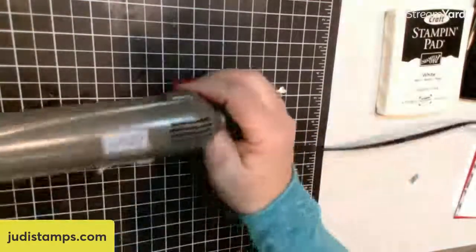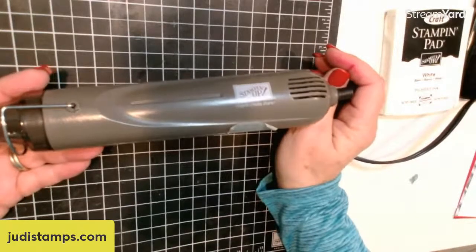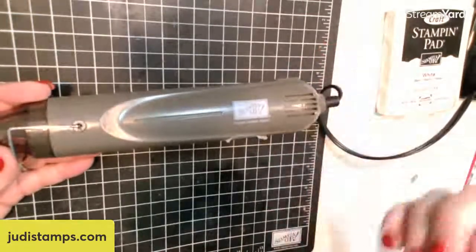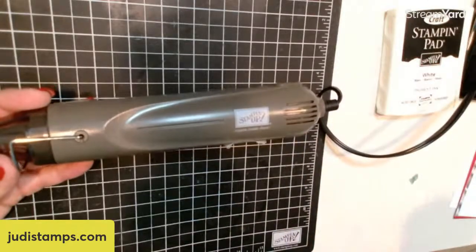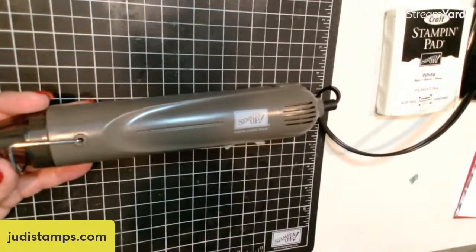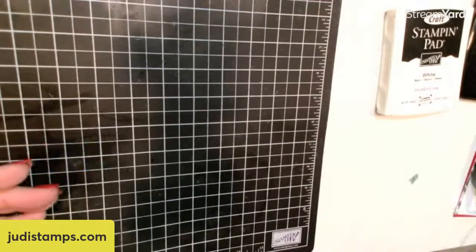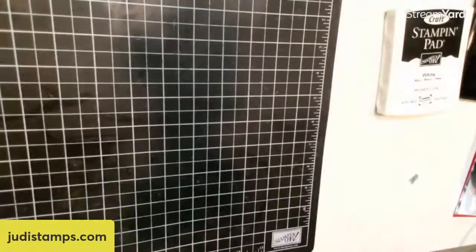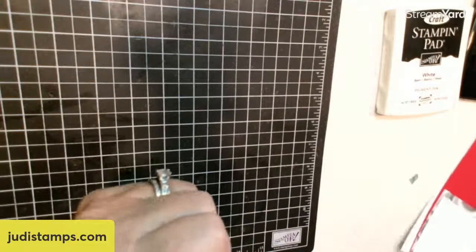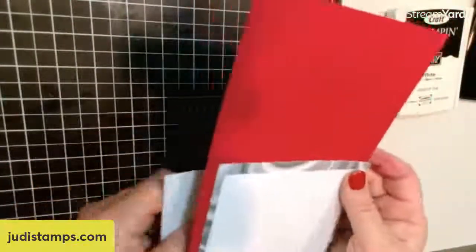Besides that, we are going to be using our heat gun. This heat gun does have two settings, which I love — sometimes you want that burst of air and strong heat, and sometimes you just want it softer. So I love our heat tool. We're going to be using our Brick and Mortar 3D Embossing Folder, and then we are going to be using Memento ink. Our card base is Real Red measuring five and a half by eight and a half, scored at four and a quarter.